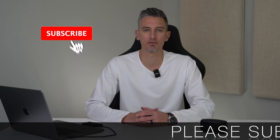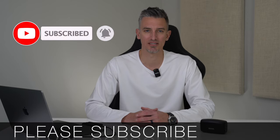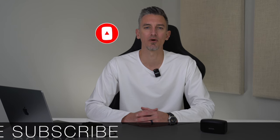Before we get started, if you get any value out of this video I would greatly appreciate it if you would subscribe to the Blog With Ben YouTube channel. It helps me bring you more resources and keeps you up to date with all the web and tech trends throughout the year. Thank you so much for all your support. With that said, let's unbox this mic and see what it can do.